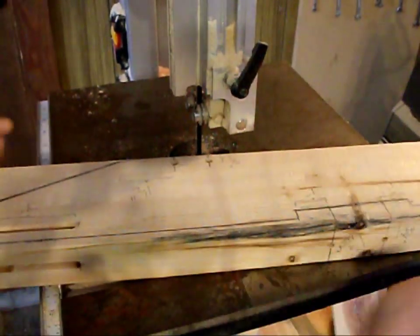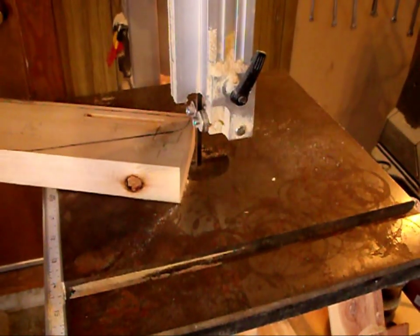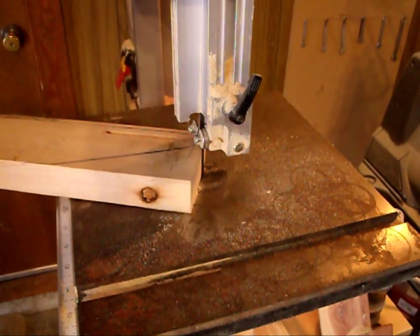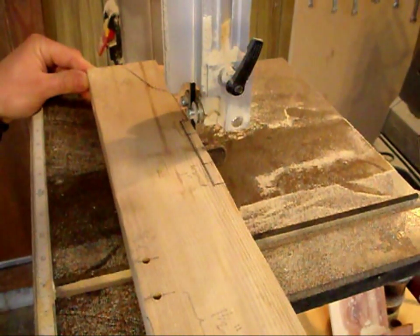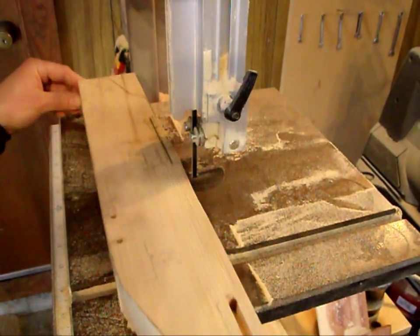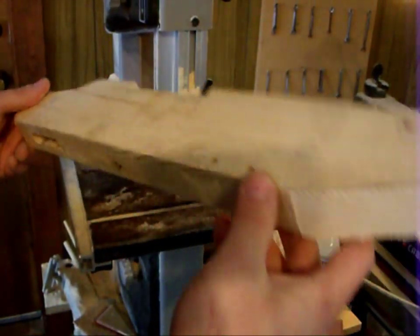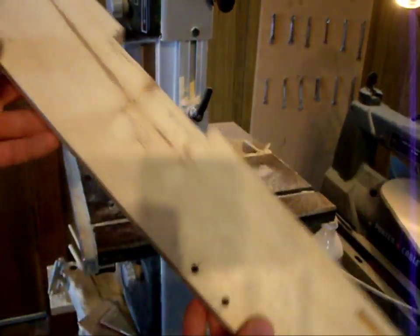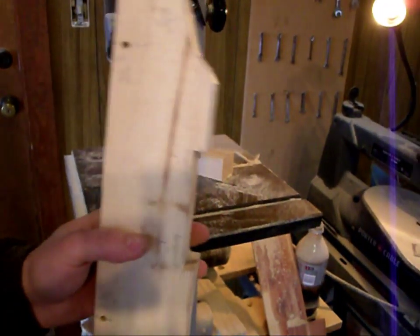We've got everything drilled and everything routed. Now we're going to cut the piece out. We've got it cut out and it is a little bit rough in some spots, like here on the nose. That's fine because I have a belt sander.